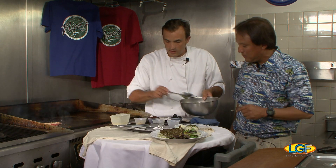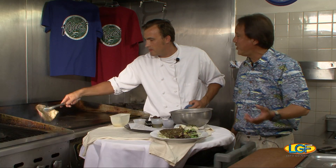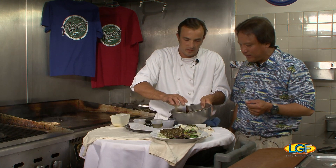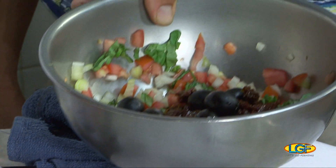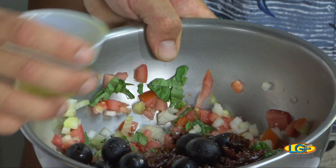You have tomato, basil, onions, garlic — I'm going to put a little garlic on that side. You can overcook fish like that, right? Yeah, oh yeah, and that's the last thing you want to do. We're going to use some sun-dried tomato, olives — black olive, kalamata olive, whatever you want — some seasoning, some nice extra virgin olive oil.